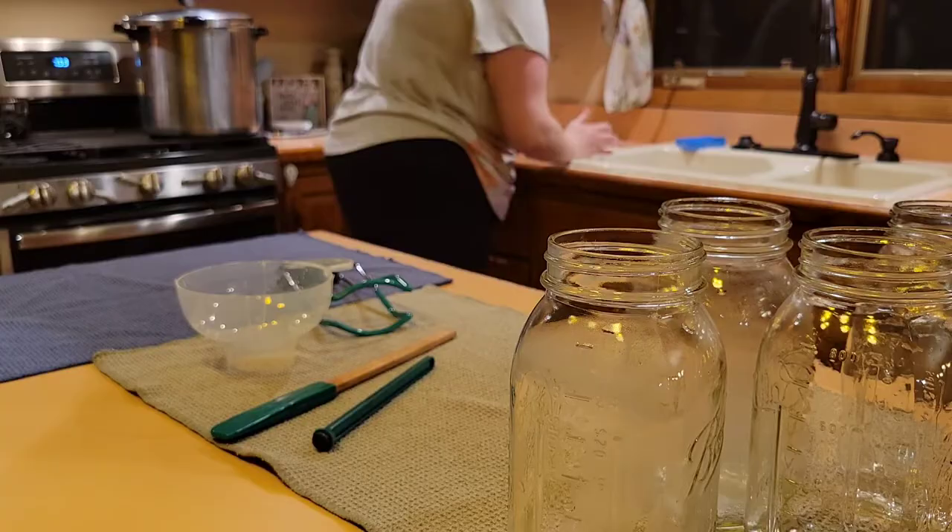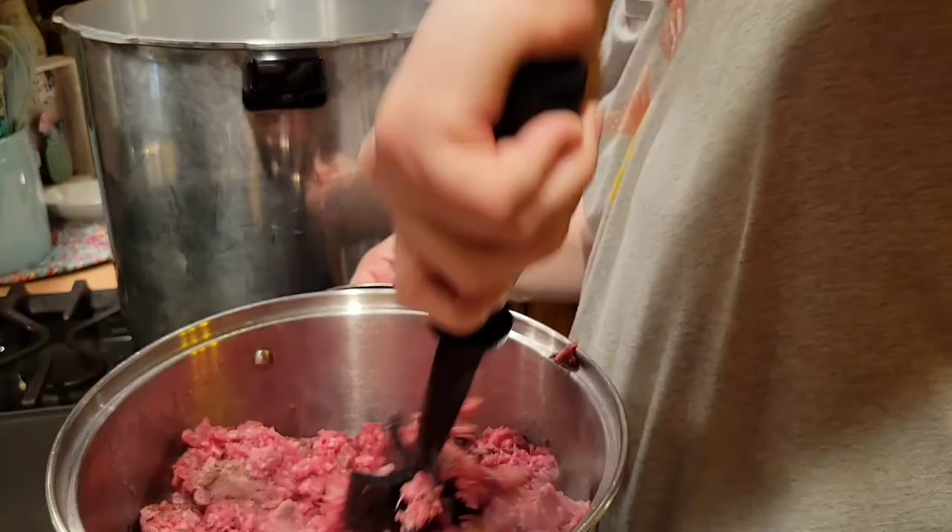So when you're cooking the meat, you want to make sure that you're mixing it regularly. You just want to get the pink out of the meat.